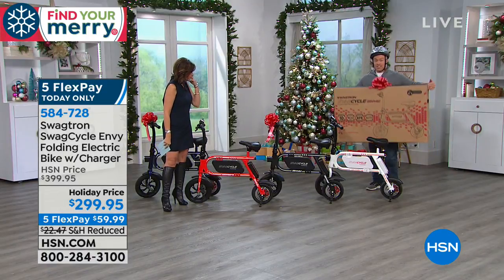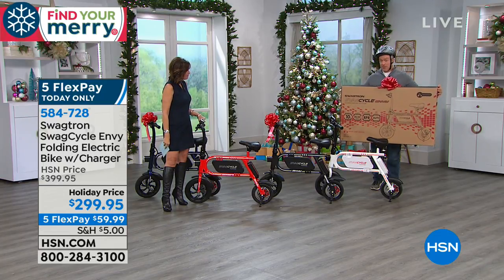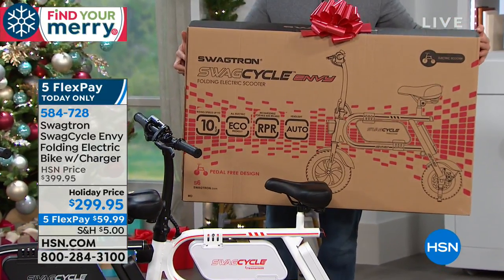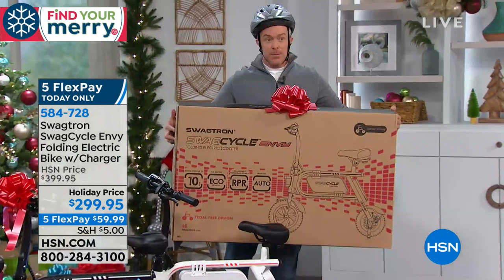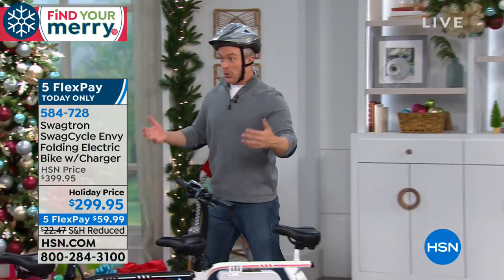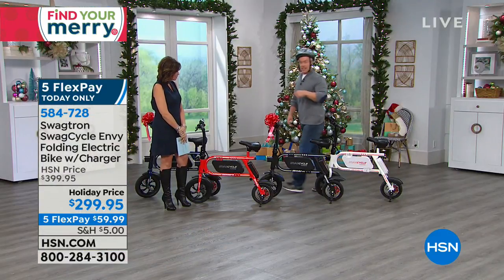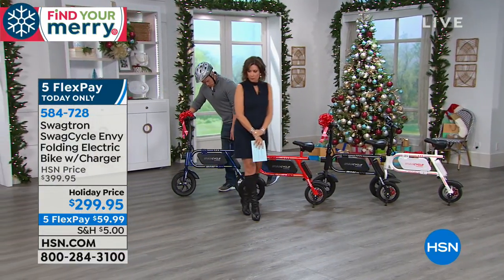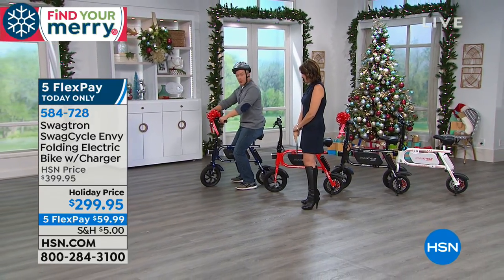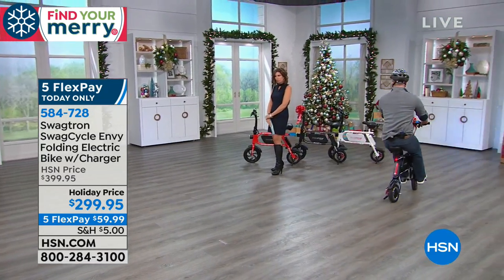Speaking of putting it under the tree, this is the box it's going to come in — it's a big box. Sometimes we want that big wow gift, and this is going to ship for $5. Whether you wrap it or just put a bow on it, kids and adults are going to get excited. Maybe this is for grandma and grandpa so they can keep up with the grandkids. I'm going to jump on the blue one — it has a bow. I'm going to turn on the power, and you notice the headlight came on. The headlight only comes on when it's needed.